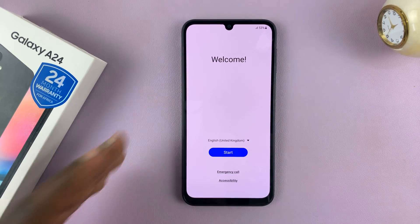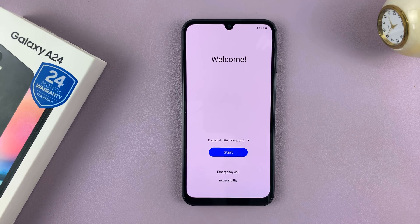So let's set this phone up together. We're going to be setting it up by transferring data from a previous iPhone.